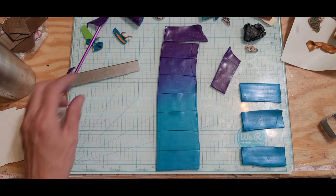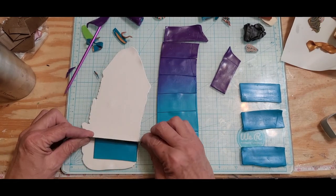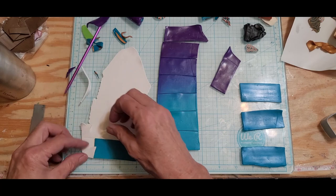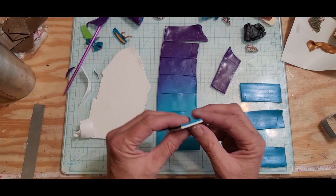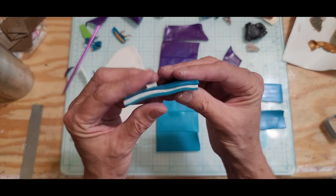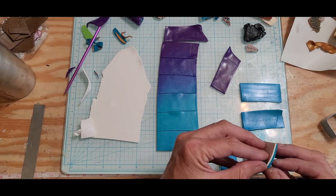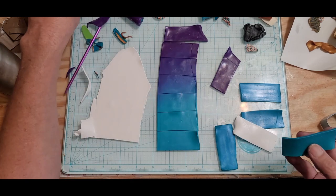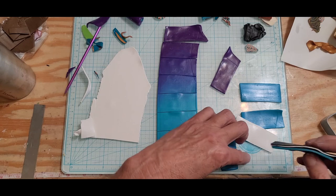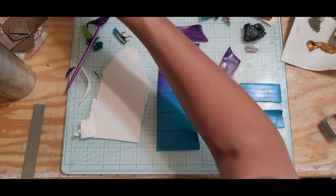Before I get into anything, this would be a strip of white that I'm using. I'm just kind of testing to see if I like it — basically putting that white in between like that, going all the way up. But to me, that black and white just throws it off, so we're just going to do it without that.